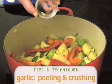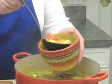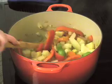Add one clove of crushed garlic, two teaspoons of curry powder, and two bay leaves. Remember to remove the bay leaf before serving. Continue cooking and stirring another two minutes.